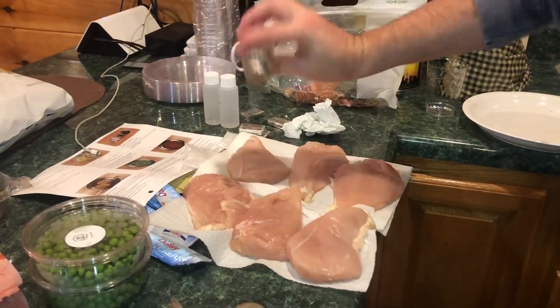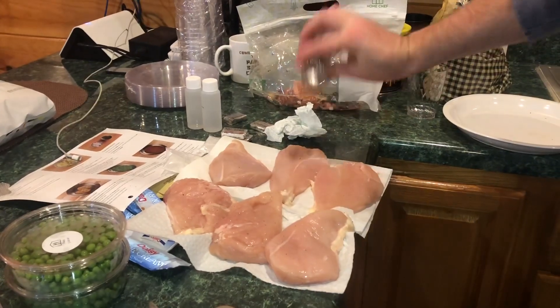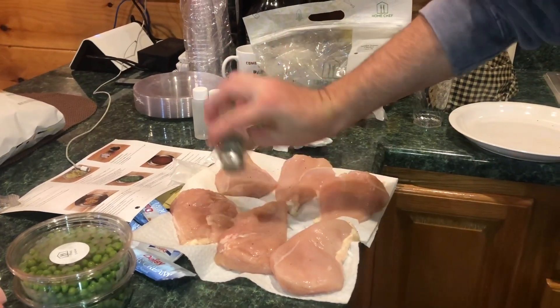I think one little thing of butter is going to cook all that chicken. There's a bunch of butter, like little ones. I think it's for the potatoes. Let the chef do his magic.